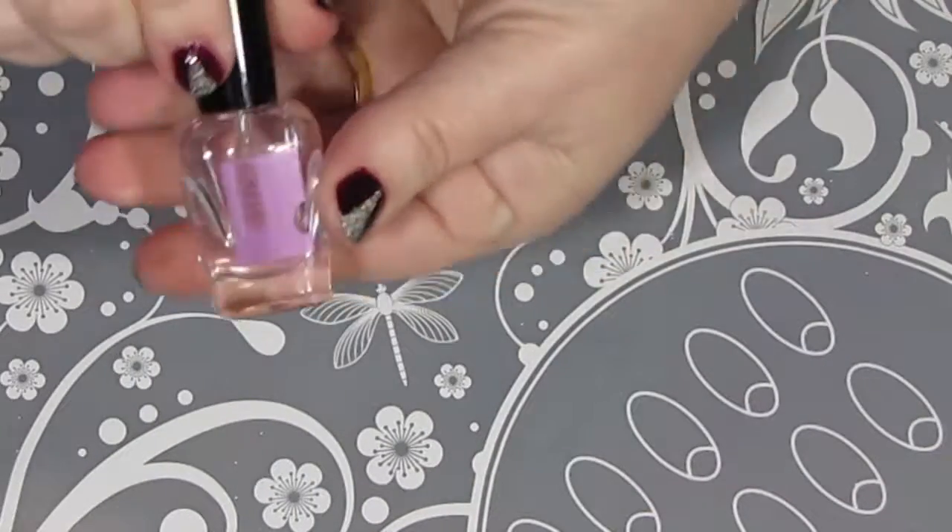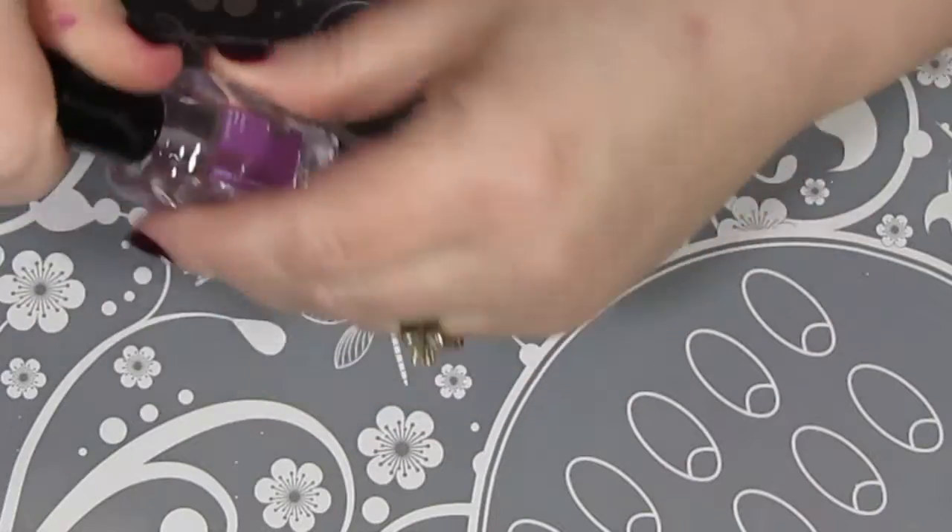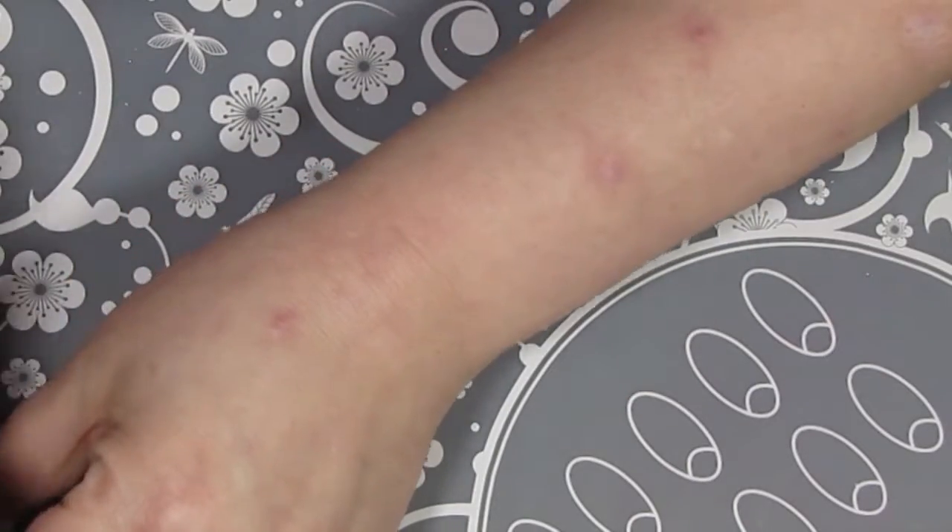So now that my nails are completely dry, I'm going to follow up with my favorite top coat, Armor by Zoya.